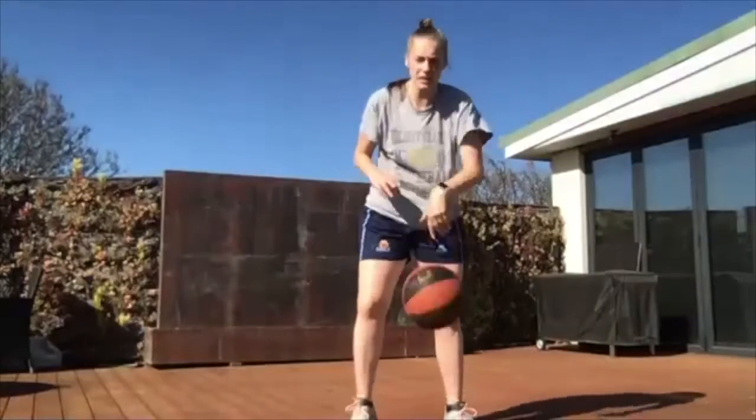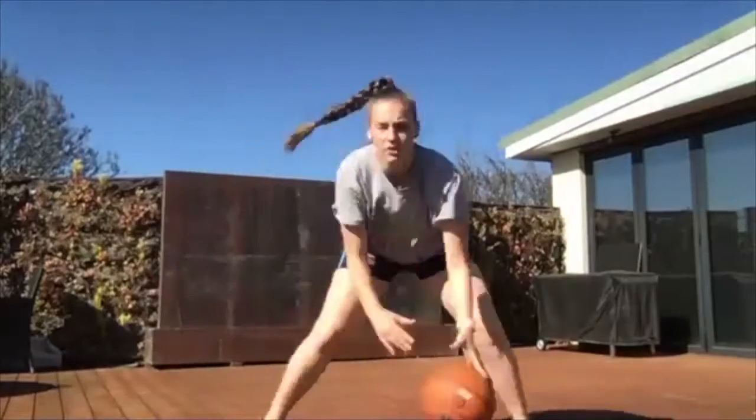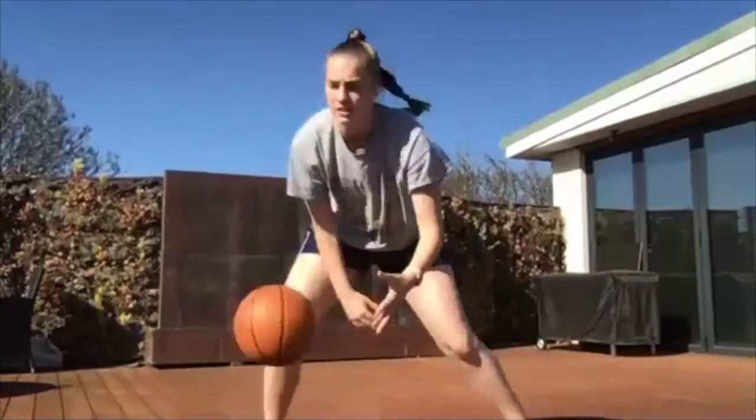Our first one is going to be a right-hand pound. So it's pound, freeze, cross, cross. I'll show you what that looks like at speed. So we've got pound, cross, cross. Pound, cross, cross. Does that make sense to everyone? Give me a thumbs up if you've got that. Starting in three, two, one — let's go!